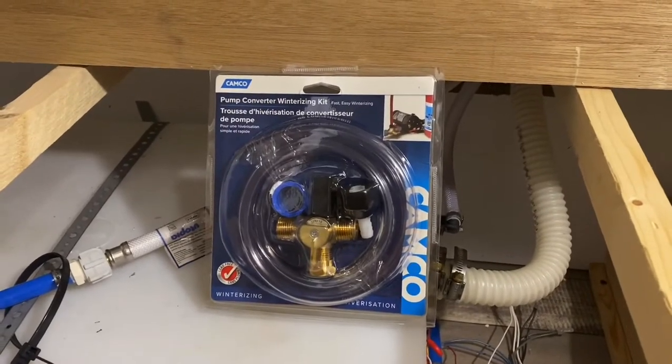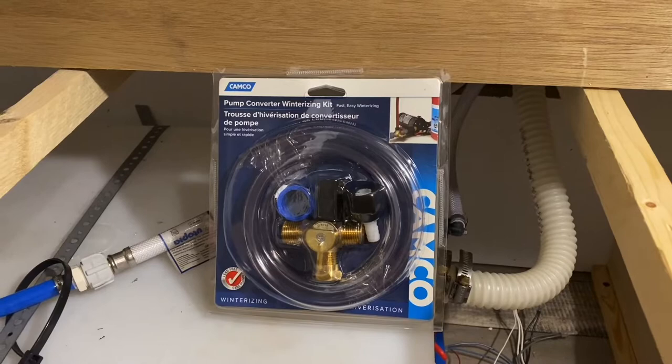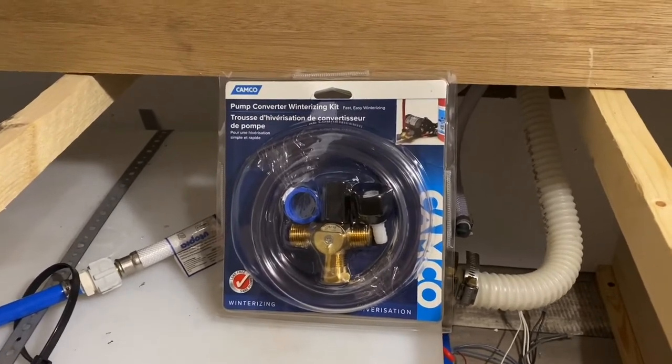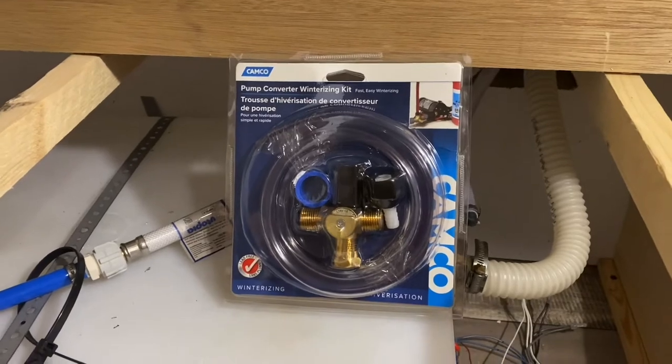Hey guys, today I'm going to show you how to install the Camco Pump Converter Winterizing Kit on your travel trailer's water pump.